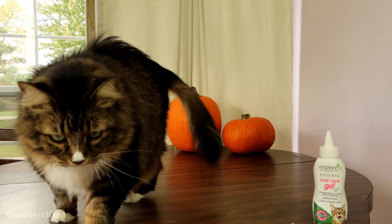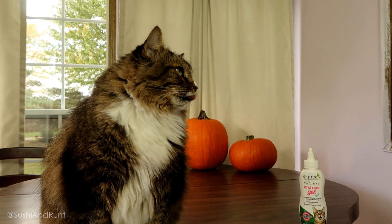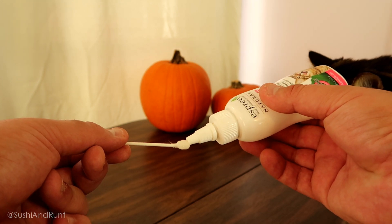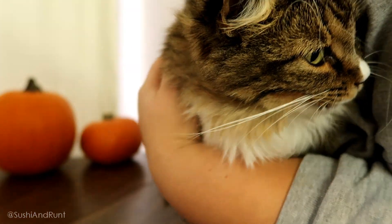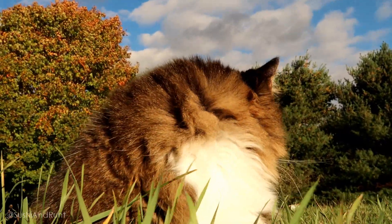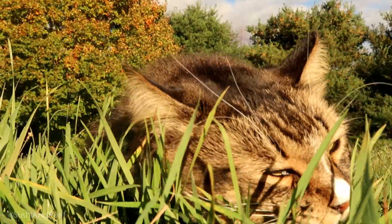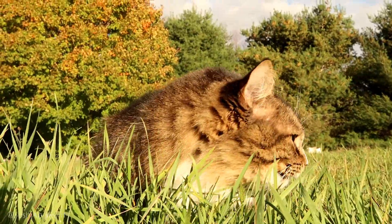These next clips were filmed a month after our first use of Esprit Oral Care Gel. Runt's gotten used to the product and it's become much easier to apply directly to the gum line. We like to use a cotton swab — you can use a clean finger or just use the bottle, but a cotton swab makes it easy to get it right on her back teeth. After 30 days, we can tell a difference in Runt's oral health. Her breath has gotten a lot fresher, her teeth have gotten a bit whiter, and we can see that the amount of tartar on her back teeth has decreased.